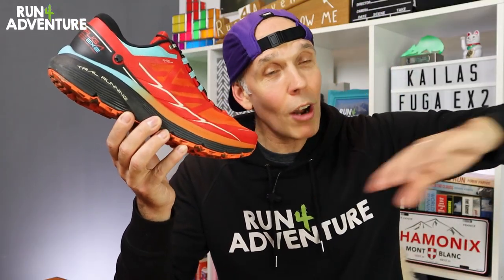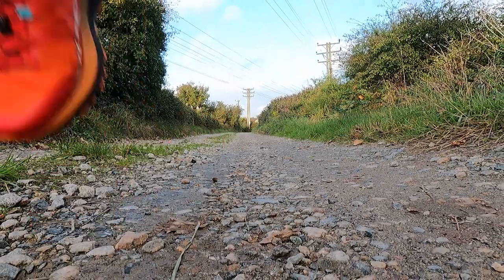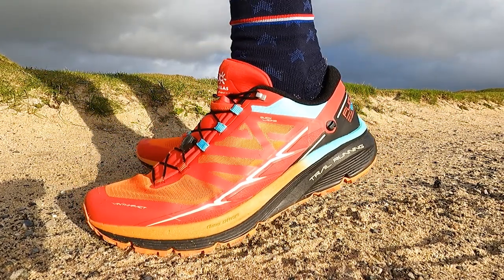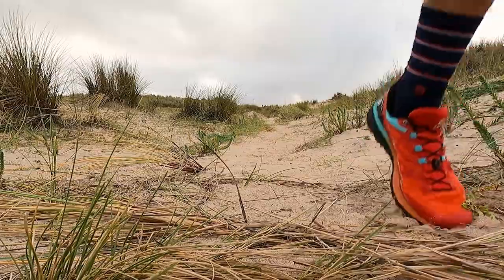The Fuga EX2 feels super efficient when running slower and going longer, but when you up the pace on a shorter run it really comes alive — the midsole geometry is very responsive. All in all I've been really happy with the fit and comfort from the upper with no issues to speak of, and the same can be said about the midsole, which has performed well across a big mix of different terrains, making it very versatile.